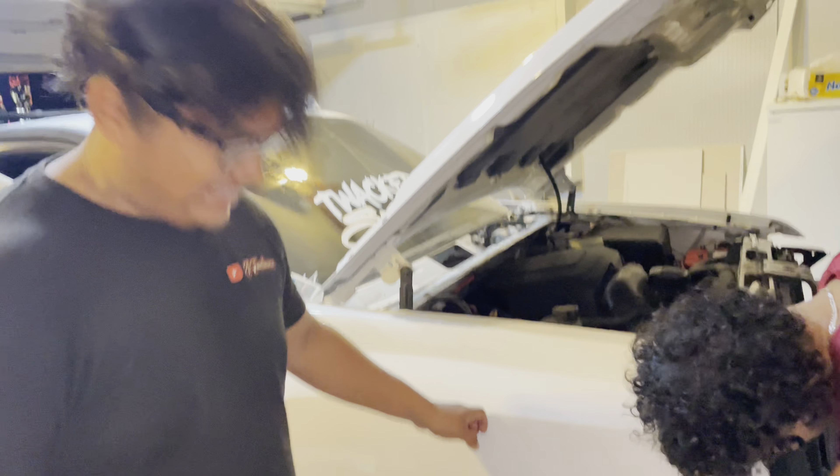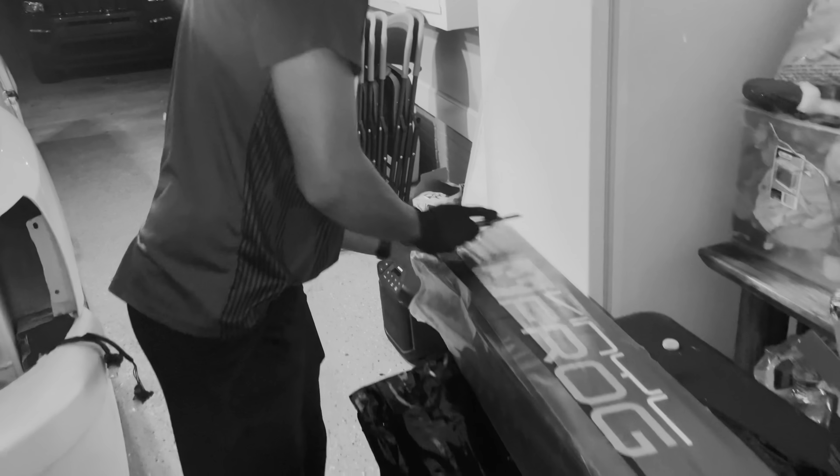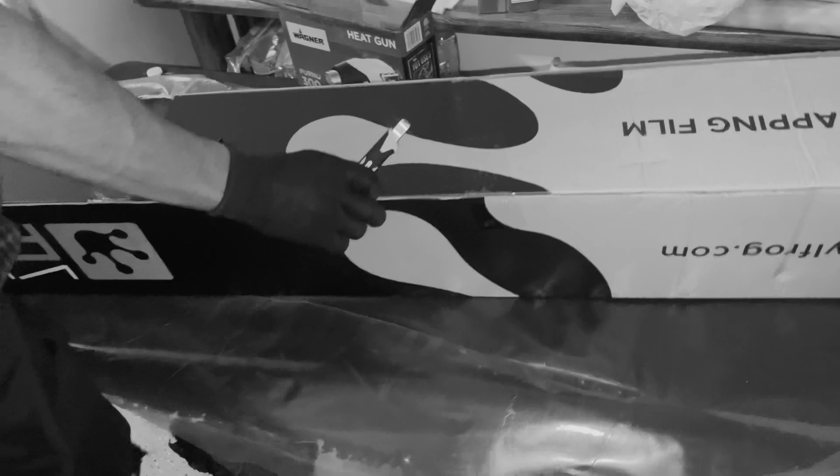This is the first panel — first step out of so many others we have to do. We're about to open up the wrap right now. The name of the wrap is right here — Rana Vinyl, that's it. You can call them — the code is right there on the box.